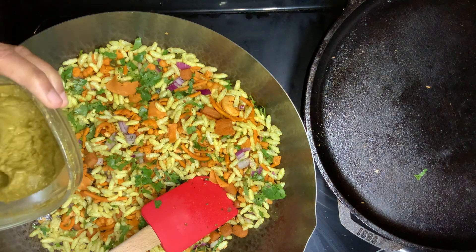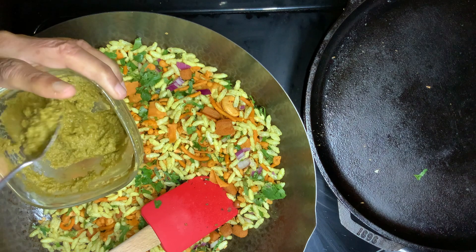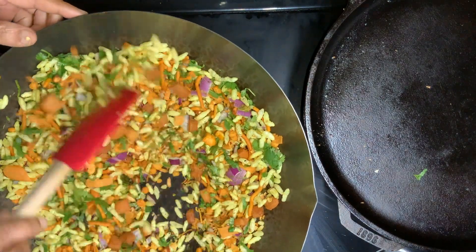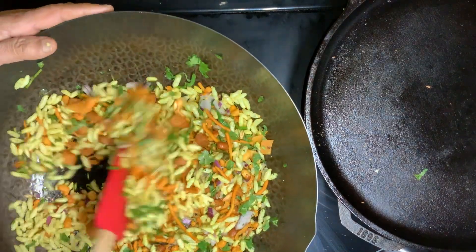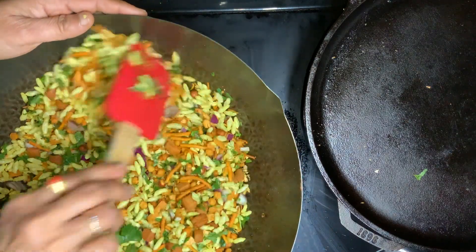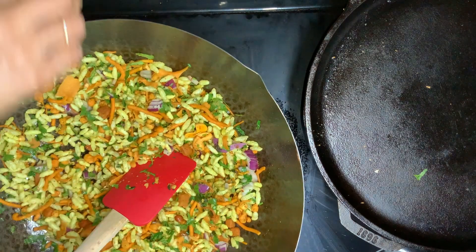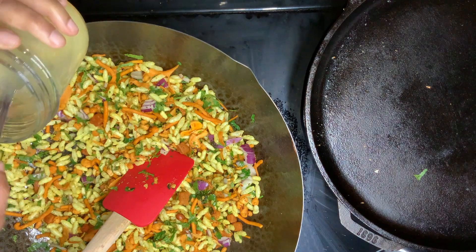Now let's put the chutney in the pot. We will add a little bit of the bell curry. We will add 2 spoons, then add 3 spoons.